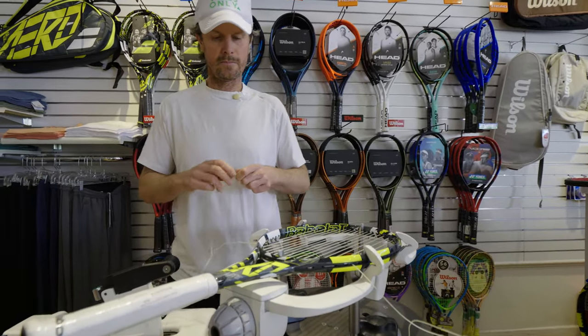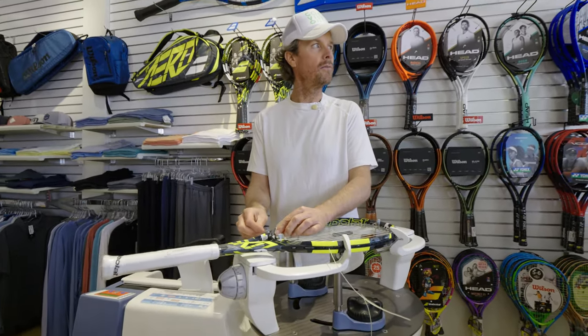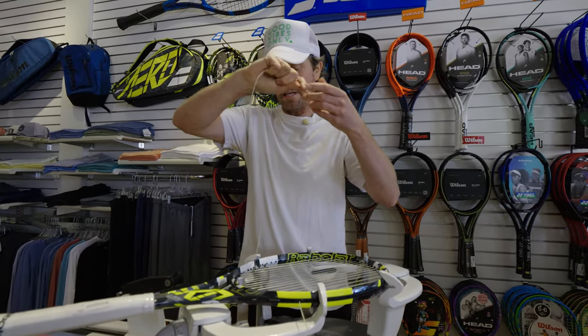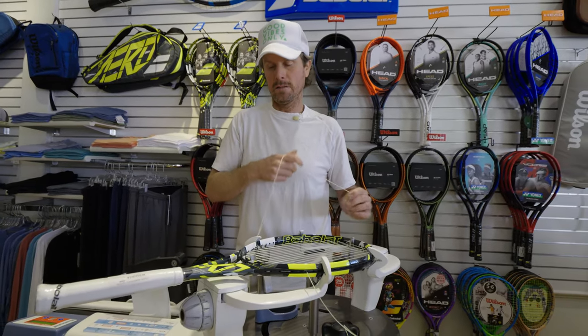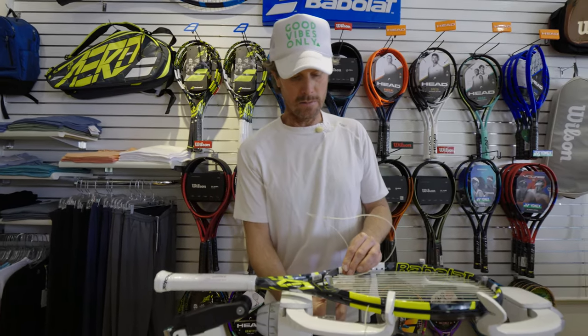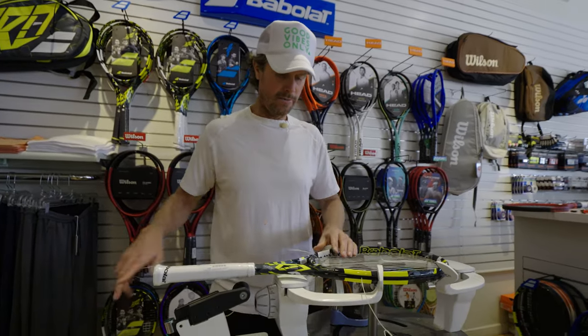How old is this store chain? We've had this store here for about 10 years. The other one we have, which is 45 minutes north in Montecito near Santa Barbara, we've had for 20 years. And we may be opening a third location in Malibu — we're still figuring that part out.